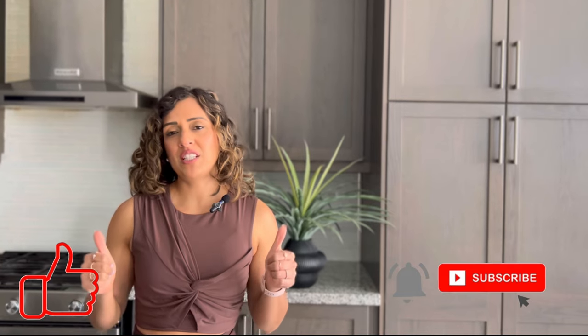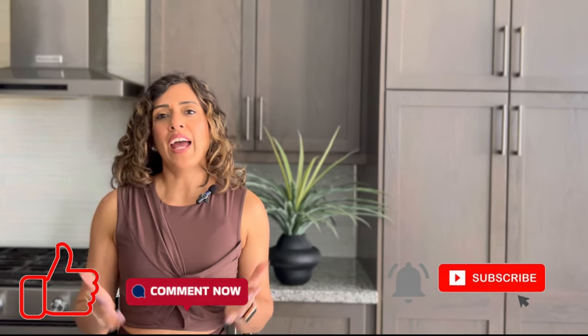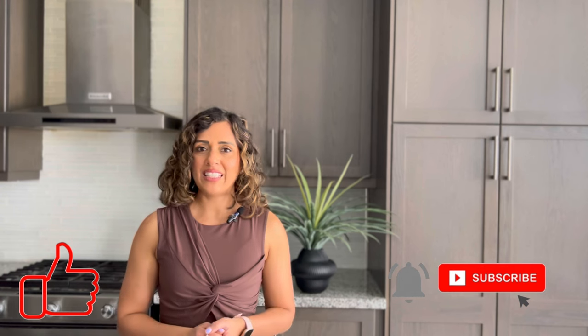That's it for today's video. I hope you guys found this helpful. If you did, please don't forget to give this video a thumbs up and comment below to let me know. If you're not already subscribed, please subscribe and hit that bell notification. I hope you all have a lovely day and I will see you very soon on my next one. Bye!